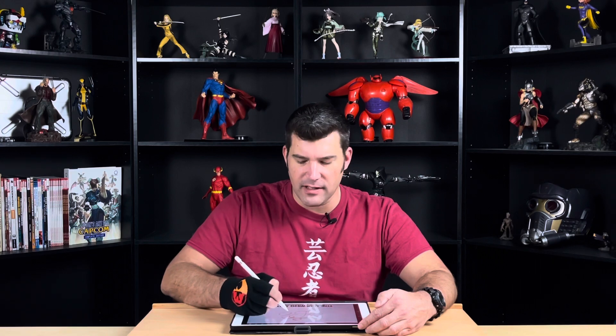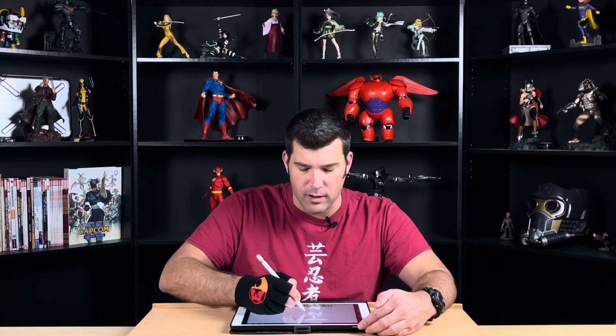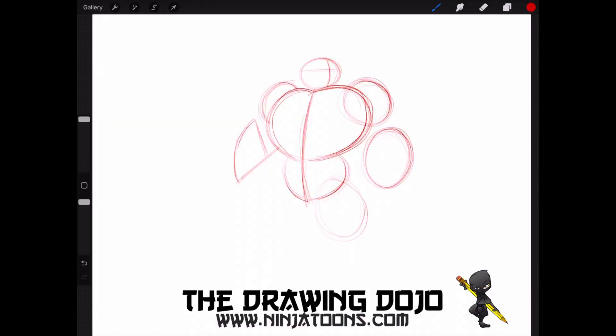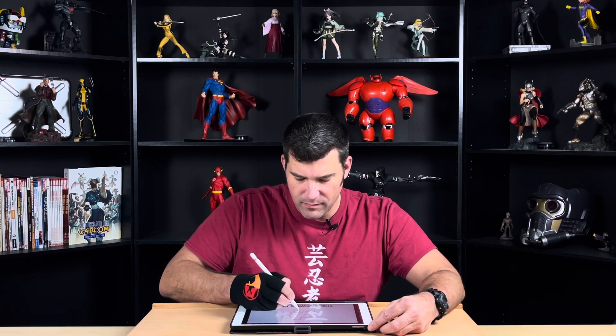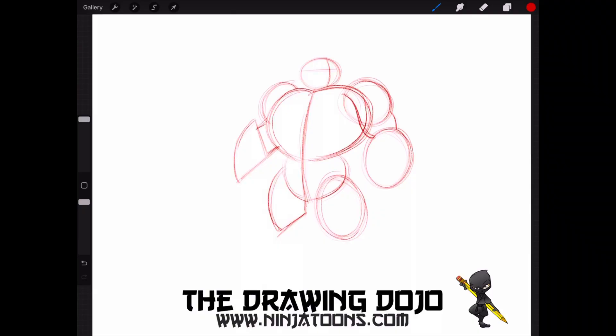One thing you want to notice when you do this is to make sure that the bottom of both of his forearms are almost in line with each other. Now we're going to continue with these oval shapes by drawing his thigh. And then on the other side, we're going to be mimicking what we did with his forearm — drawing a straight line, a C curve, making that shark fin again. Next we're going to draw the bottom of his leg, which is going to be a larger base using two straight lines and a C curve, because he needs to support that big body.